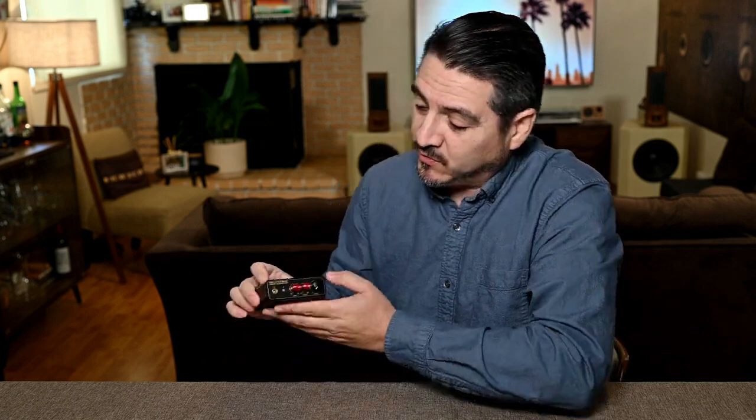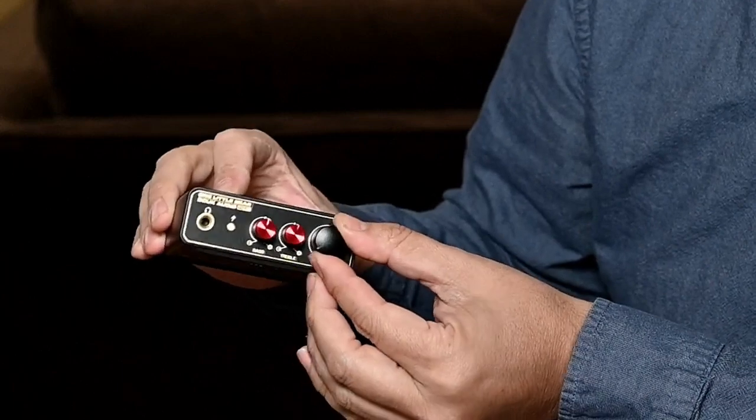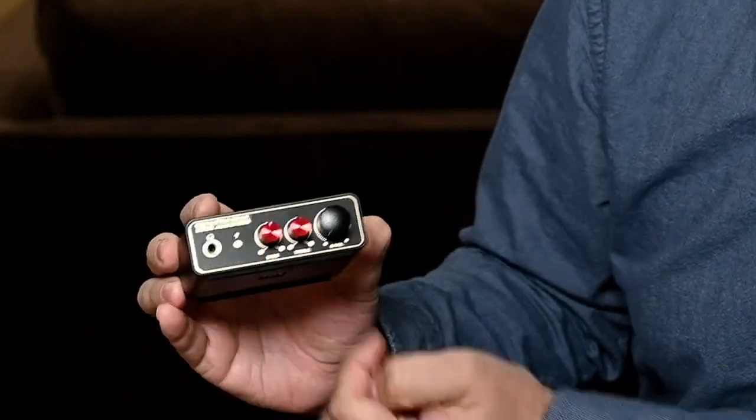Let's look at the build quality. This is nice and solid steel, great feeling knobs. You'll get a click on the volume attenuator, and on your tone controls you have a little indent in the center to know when you're at center. You have a bass and a treble.